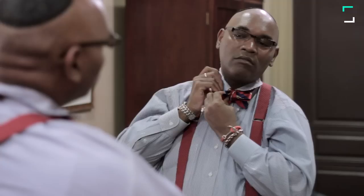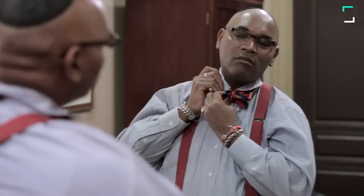Then you're going to drop your collar. Check the back, make sure everything is tucked away neat. And you just tied the bow tie. And remember, keep living the bow tie life.